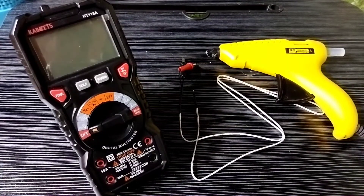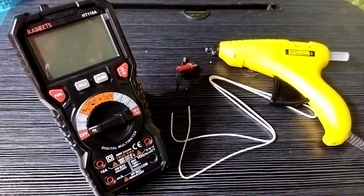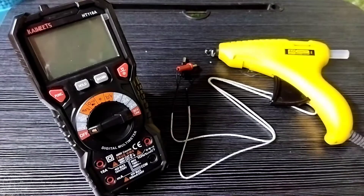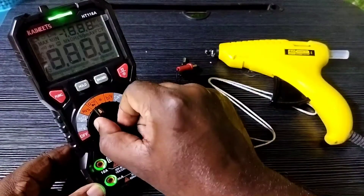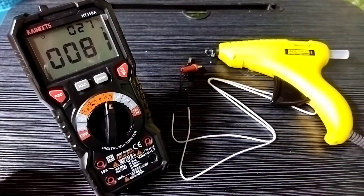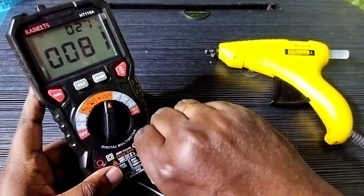Hi friends, this video shows how to measure temperature using the Skywitz digital multimeter. This is the function which we need to select — we can select that function using this rotary switch like this. Then connect the measuring cable here.